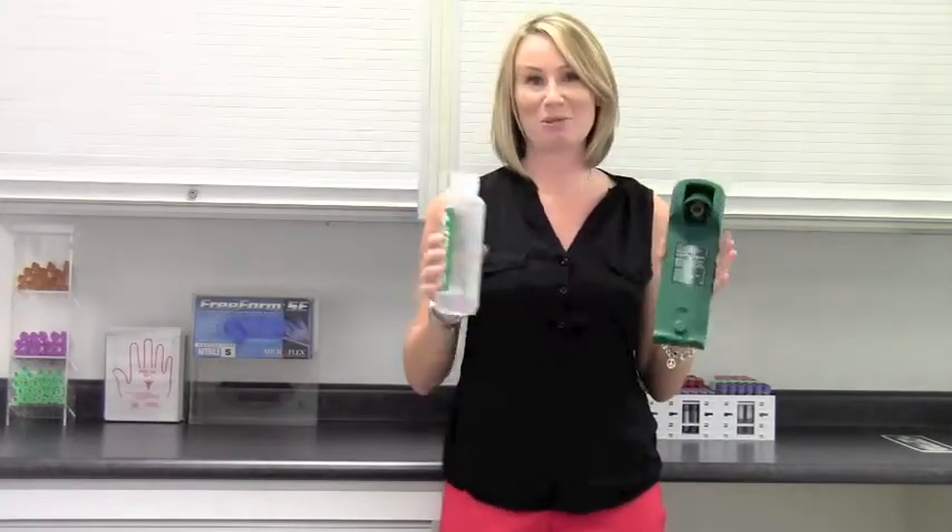The wall mount kit that's included has an integrated dust cover that also acts as an opening device. Simply twist the bottle to remove it and it's ready for use.